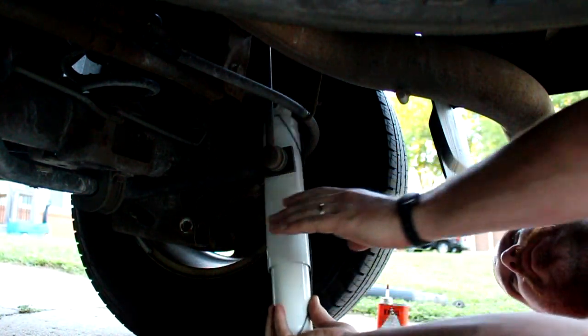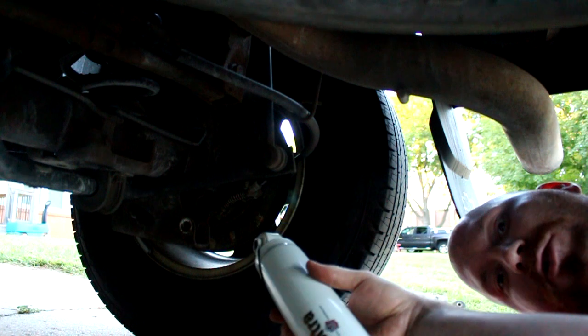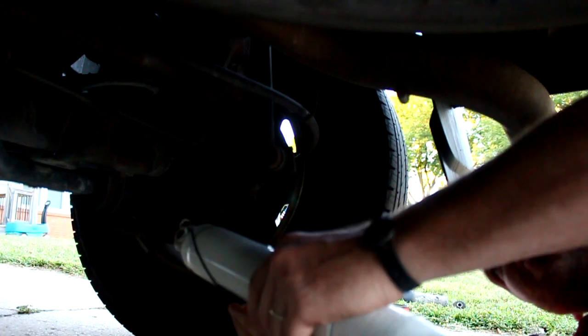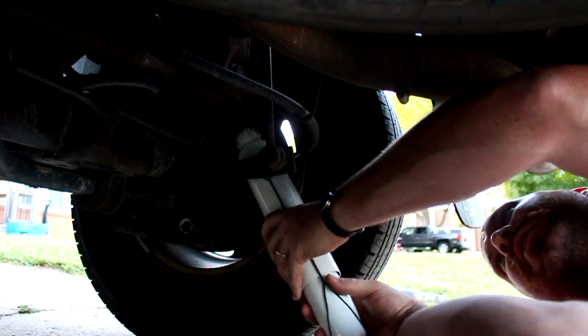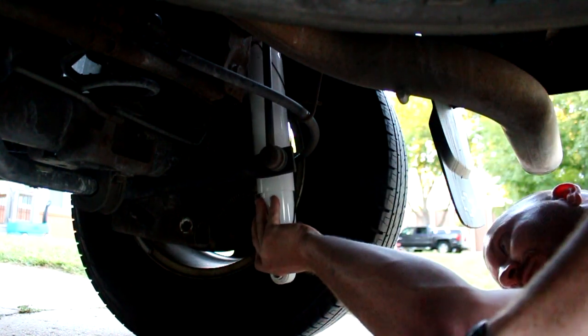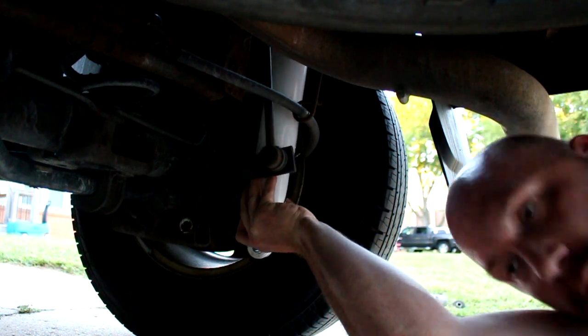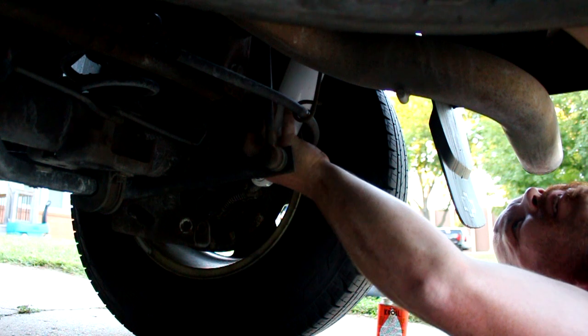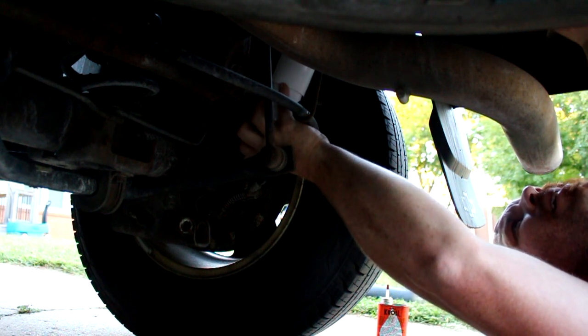Here we go — Gabriel Ultra shocks. Not super expensive but they'll do the trick — 43 bucks apiece. I took my gloves off because we're no longer dealing with dirty stuff. I'll put the writing out, do the reverse order, pop the top in first and then do the lower one.